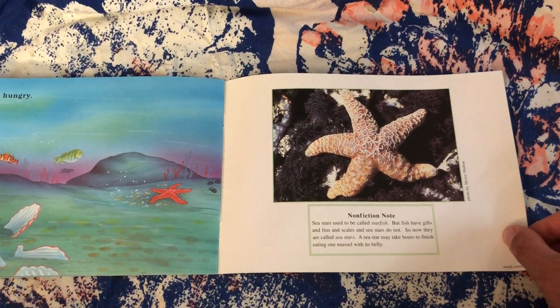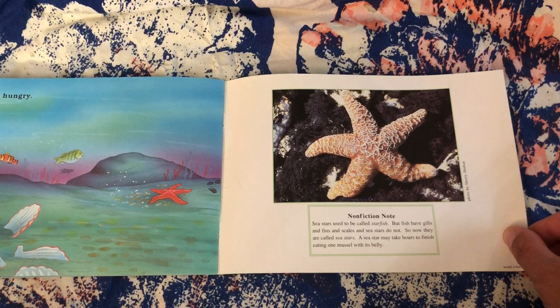Non-fiction note: Sea stars used to be called starfish, but fish have gills and fins and scales, and sea stars do not. So now they are called sea stars. A sea star may take hours to finish eating one mussel with its belly.